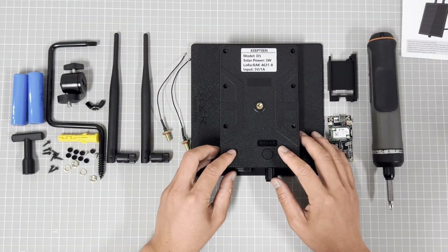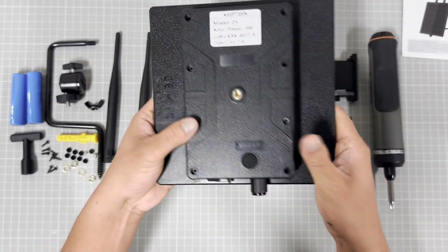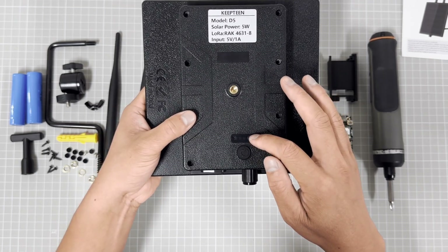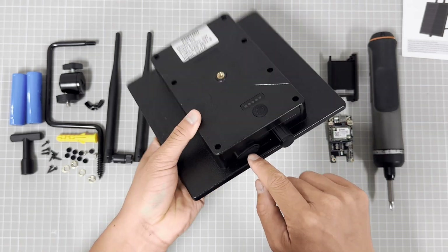This is our D5 Sonar system. It has a power kit, battery level lamp, DC output, and a Type-C plug.